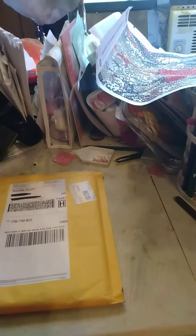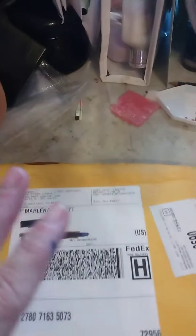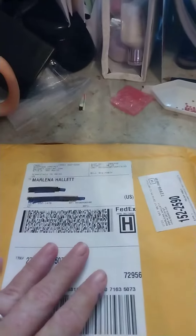Hey everybody, this is Lena from Just a Little Bit Country. I ordered something from Walmart.com.